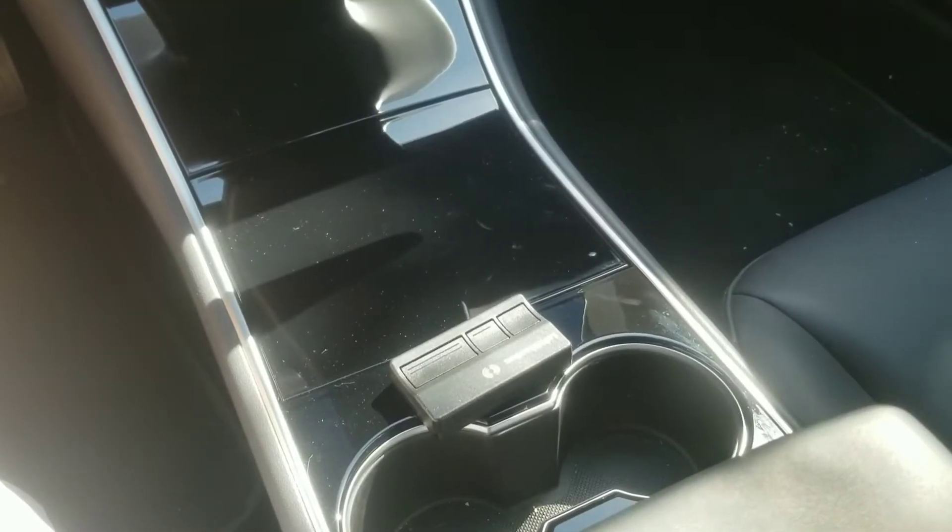Stephen here with my electric adventure. Today we're going to set up a HomeLink, which will program our garage door to open when we arrive and even fold in our mirrors. Let's get started.